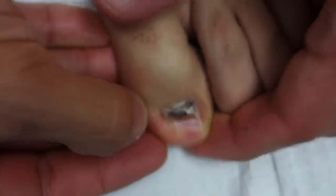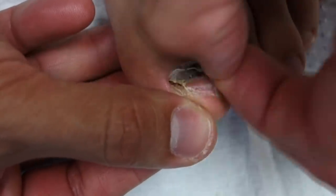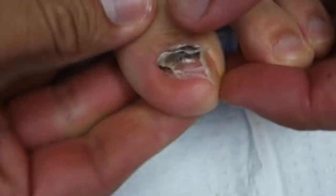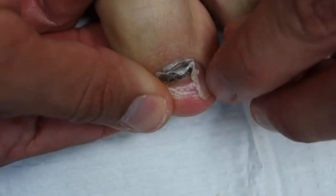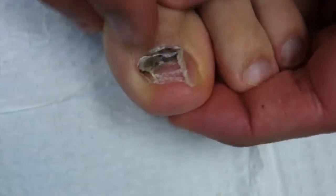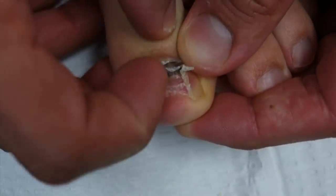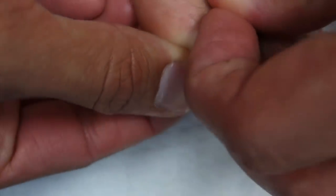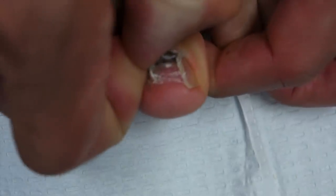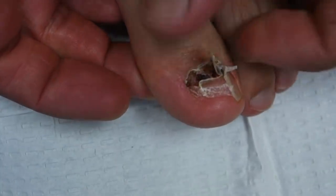I'm gonna try to give it a little go pulling it off myself, and then I'm actually gonna use the tool I always use — the file — to smooth everything out. The goal, when people come into the office with this, is to file off the dead portion so the new healthy nail can come in nice and easy. This white line is just all the nail that's been completely lifted, so normally I trim that back or file it back. You can really see the darkness in this nail — that's all dry blood. This is all just dead lifted nail and underneath is the new nail coming in.